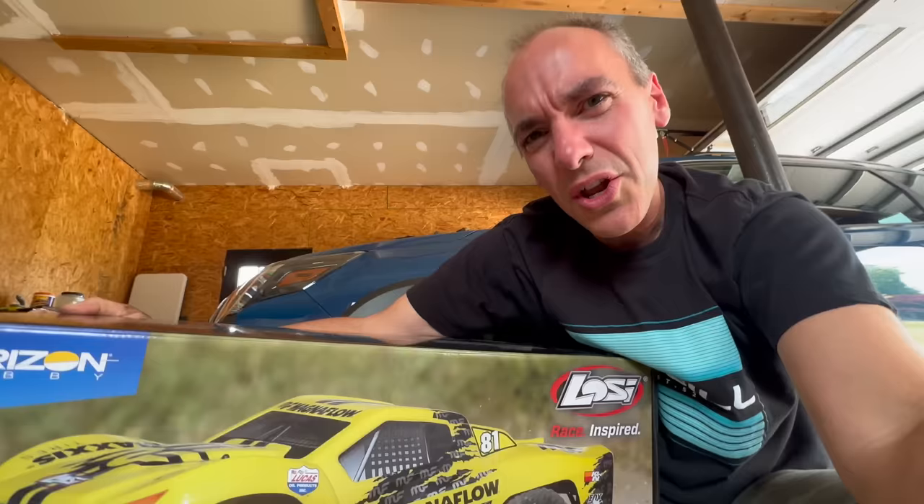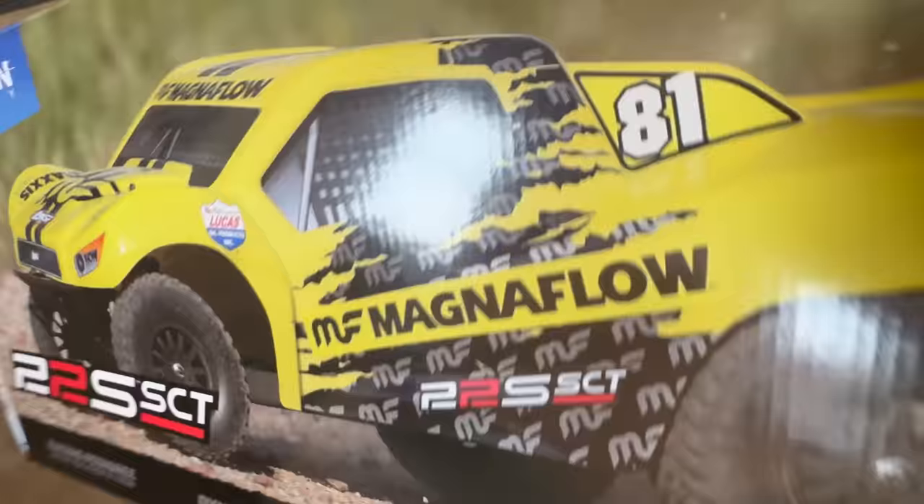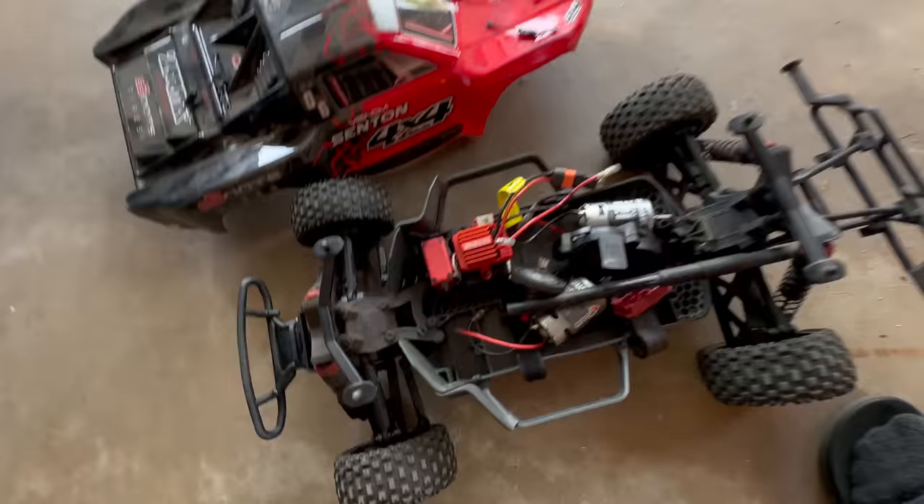The deal I got on this was that it's usually a $230 truck, and I got it for $140. I felt like that was just too good to pass on, considering it has everything you need to run with the exception of a battery — and I just happen to have one sitting here that was going to go in the Arrma.